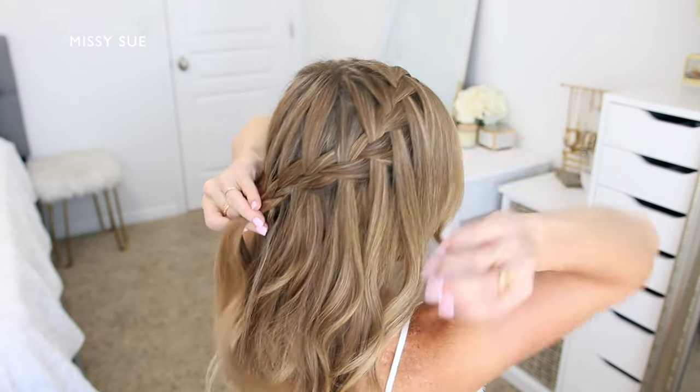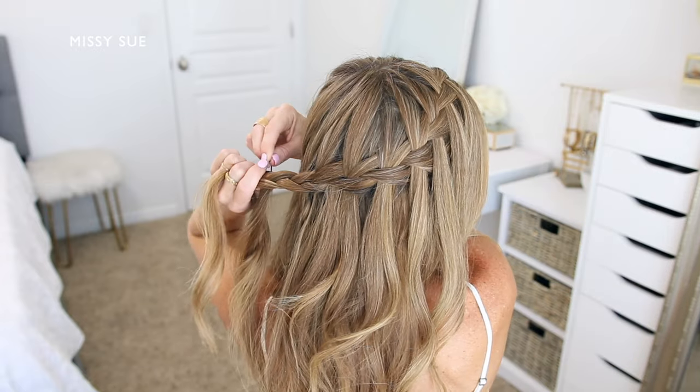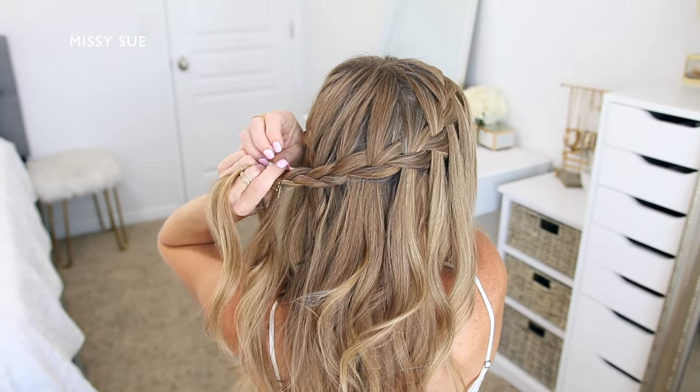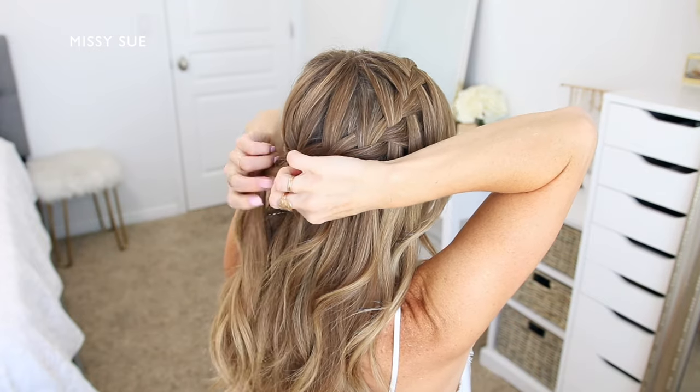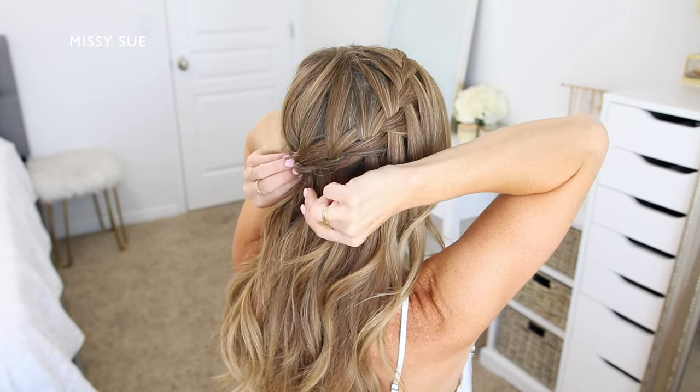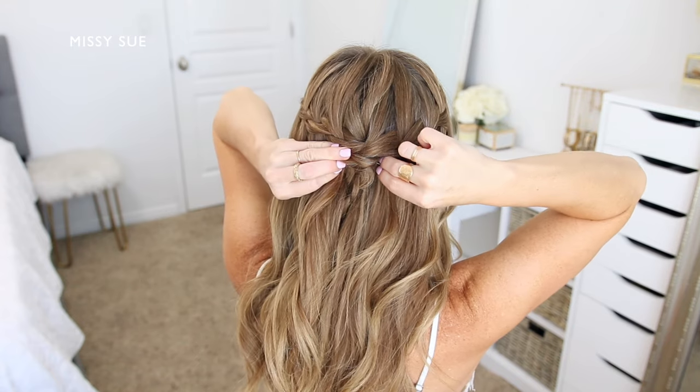Once the braid reaches around the back of the head and meets the other braid from the opposite side, stop incorporating new sections into the braid and just braid the hair a little further down. Then slide a bobby pin over the end of the braid so it doesn't unravel.